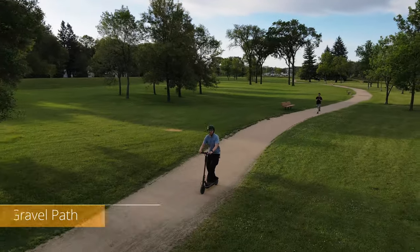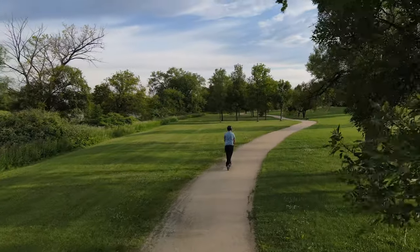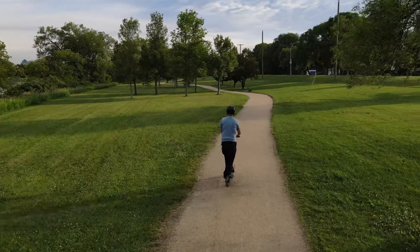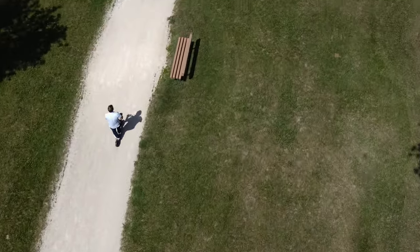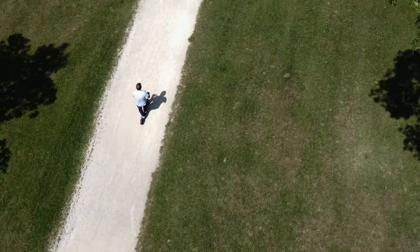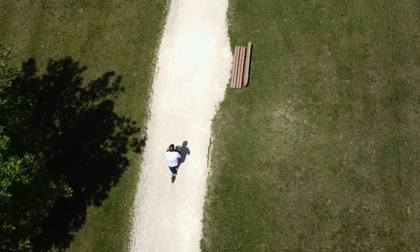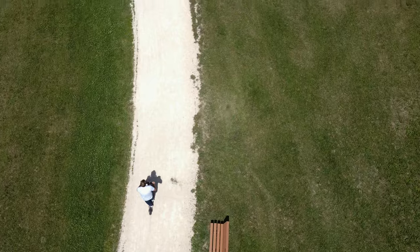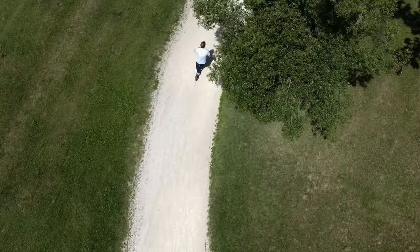Riding the scooter on the packed gravel road, I wanted to see how it did. It does take a bit more time to pick up speed and reach the max speed. The tires did a good job of reducing some of the bumps and I didn't feel the scooter bouncing too much. Brayden topped out at around 25 kilometers per hour and couldn't quite max out in sport mode — likely due to the tire friction with the gravel. So just one thing to note: you do get some reduced speed while traveling on gravel.